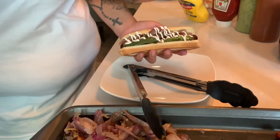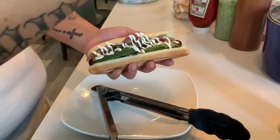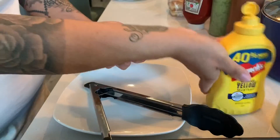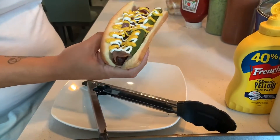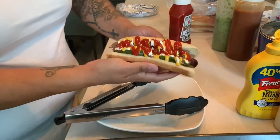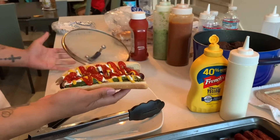We've got the full line here of all the goodies. Mustard — you guys can put as much or as little as you want.